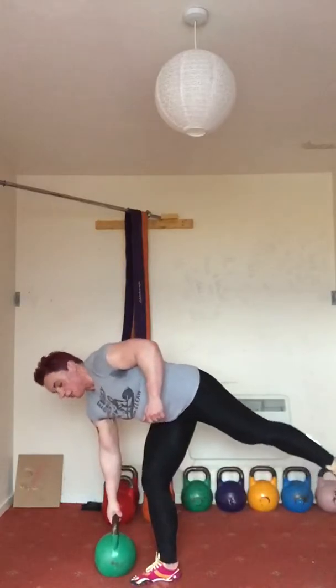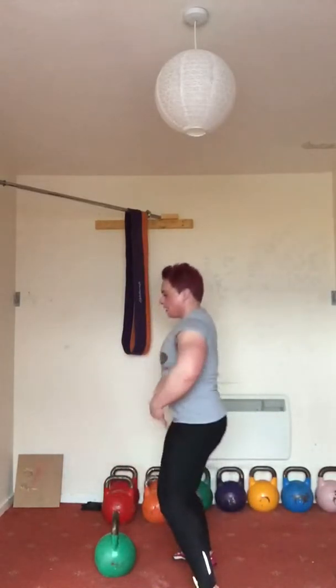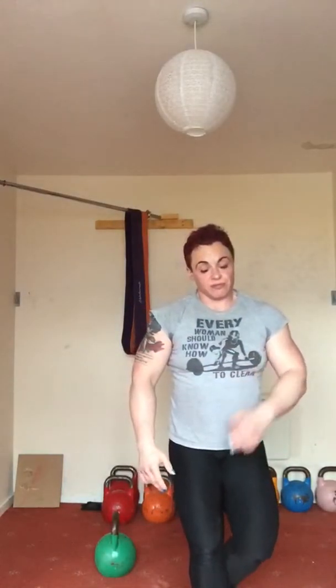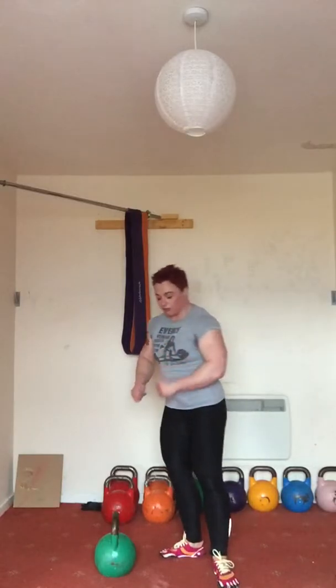So what is a swing squat? I shall demonstrate, and I'll do it side on so that you can see my body positioning very clearly. I did a video last week about the difference between a squat and a hinge — we are putting both of these things together in one move.